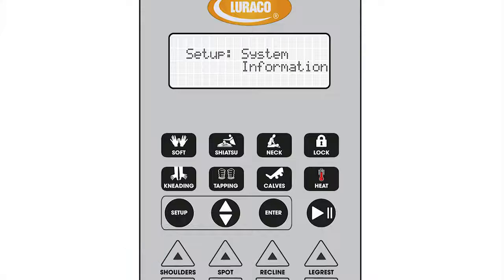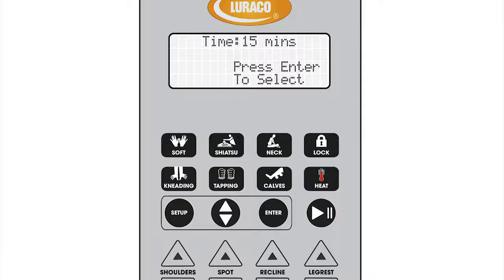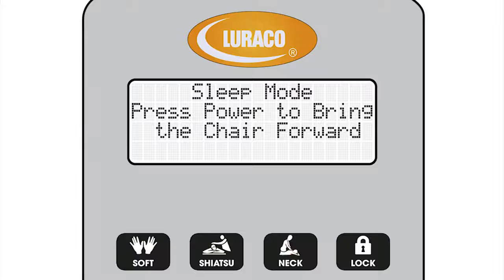The setup key is used to modify or view system settings of the chair. Time setting allows the user to select the length of the massage cycle from 5 to 30 minutes. Sleep setting allows the chair to remain in the massage position once the massage cycle is complete.